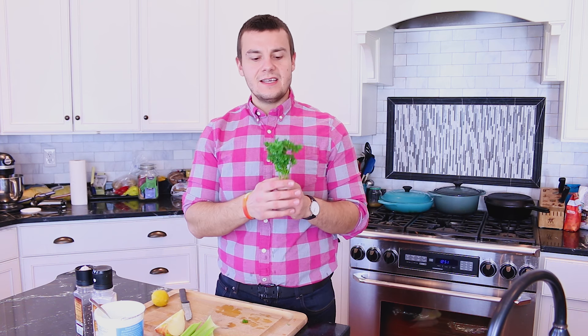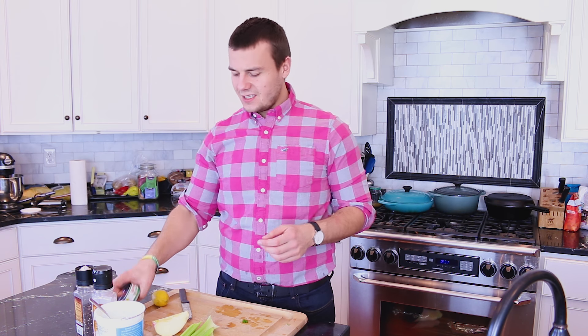For two serving size you are going to need half cup of plain Greek yogurt, two stalks of celery, a little bit of parsley, one small apple, one can of tuna, juice from half of a lemon, some pepper and salt.